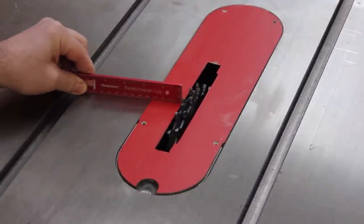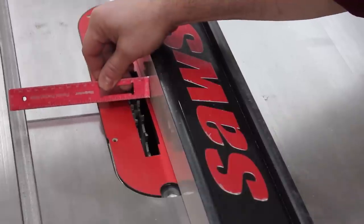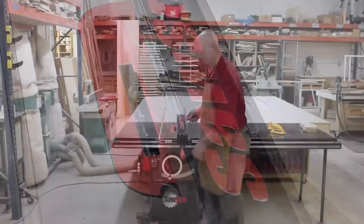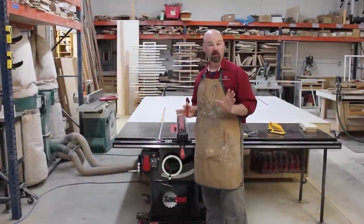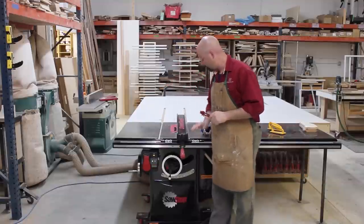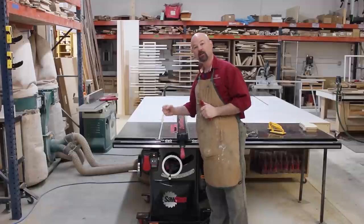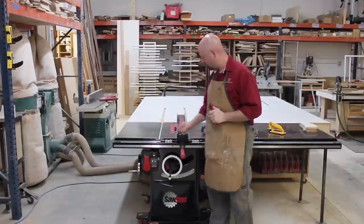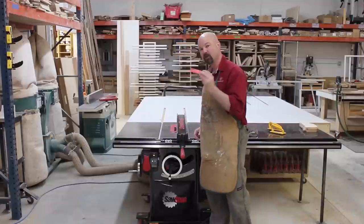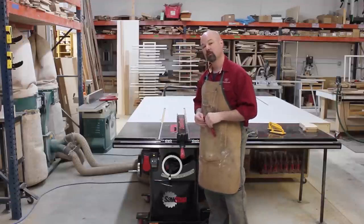So now I set my height and I set my fence. Here's another little tip that can really help — notice I'm setting my fence with a handheld scale, rather than the fence scale. As soon as we put the dado blade in, it changed the width of our blade, meaning our scale on our fence is no longer accurate. I always want to make sure I set the fence using a handheld scale when I'm using the dado blade.